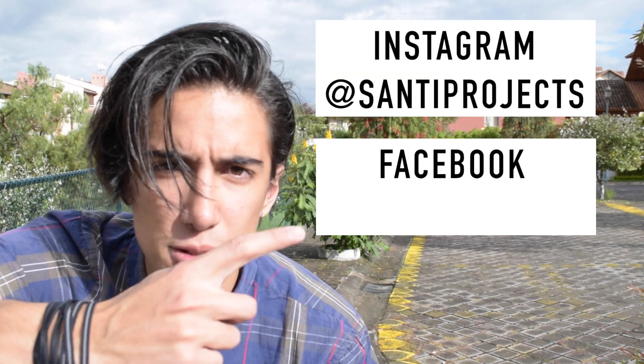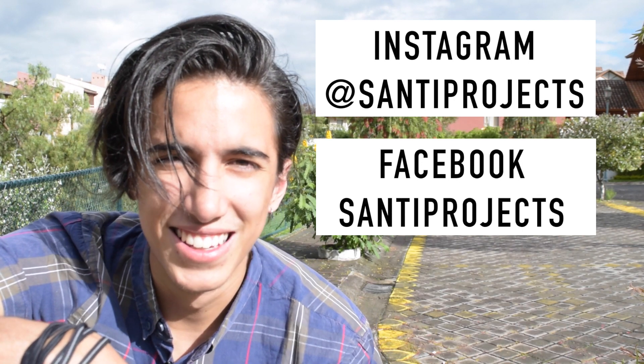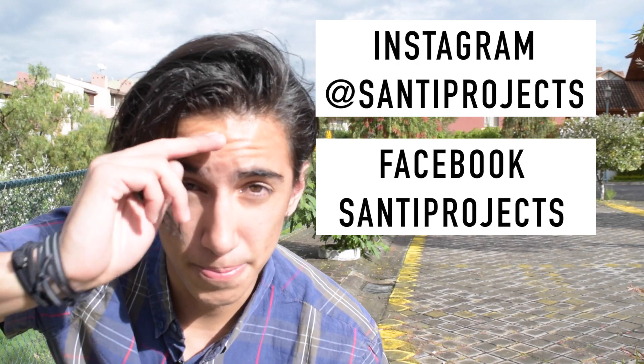Follow me on Instagram for daily photos, Facebook, and — myspace is not a thing, I'm sorry, sorry myspace. Alright guys, hope you enjoy, see you later!